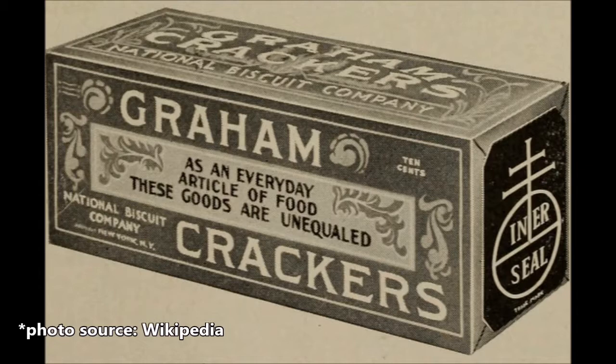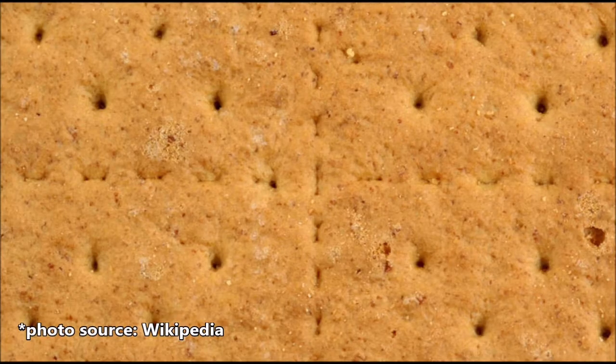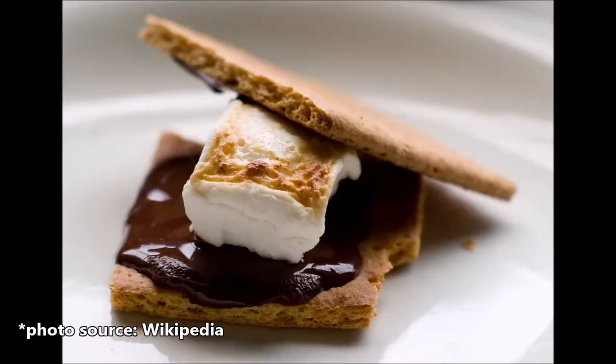Graham crackers are basically whole wheat crackers made with a bit of cinnamon and sugar, so they are slightly sweet and not salty like most crackers. Today they have a form like this with holes at regular intervals that keep them from puffing up in the oven, and perforation lines so that you can break them at regular intervals. Graham crackers are very well loved for making graham cracker crusts for cheesecake and other no-bake cakes, and of course for the classic s'mores.